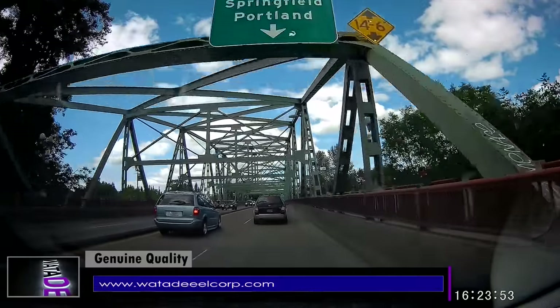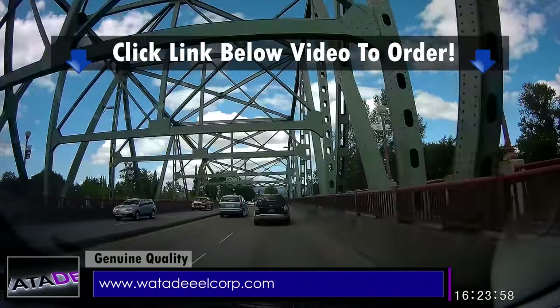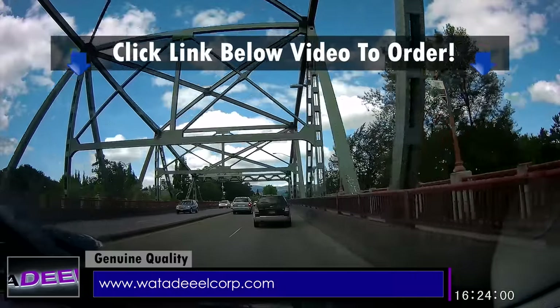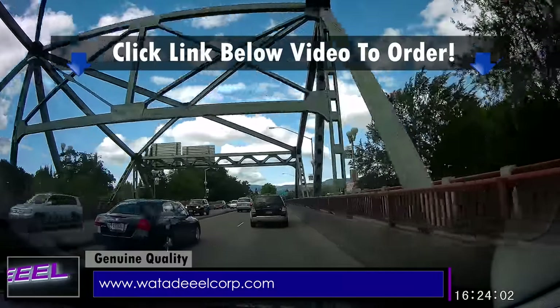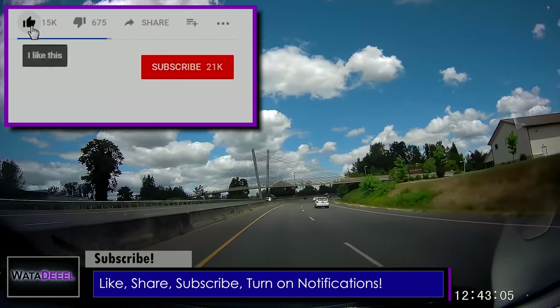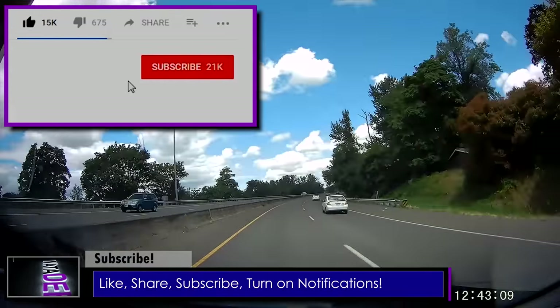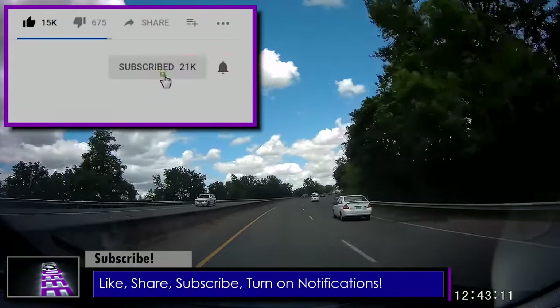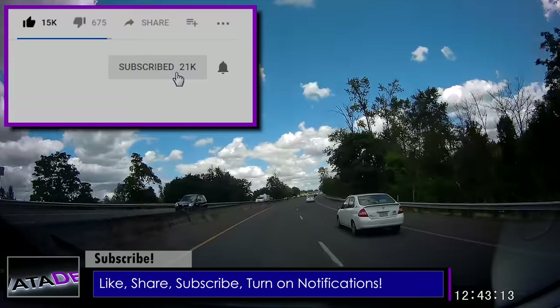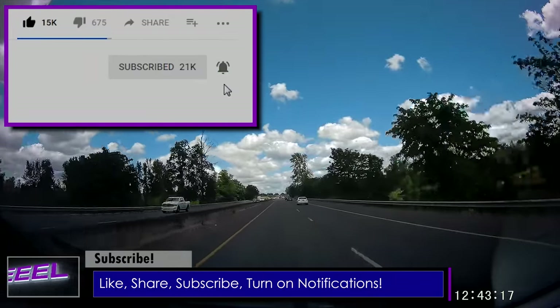Other dash cameras might look similar and claim to have the same quality, but if you order from What a Deal by clicking the link in the description below or by visiting our website directly, you'll know exactly what you're going to get. If you like this video, give it a thumbs up and share it with your friends on social media. Be sure to subscribe to What a Deal to see more try-before-you-buy demo videos, and don't forget to turn on notifications by clicking the bell icon so you won't miss any future uploads.